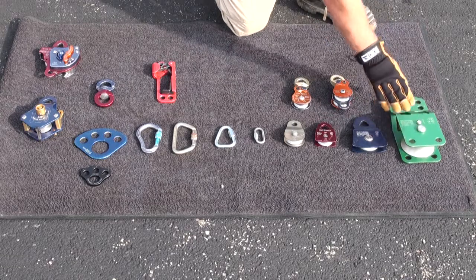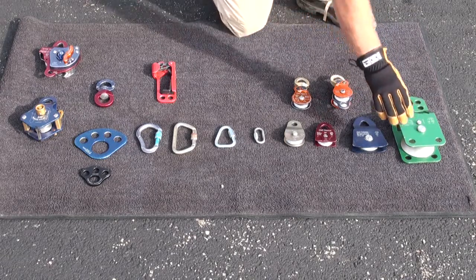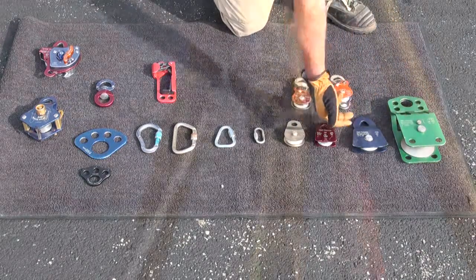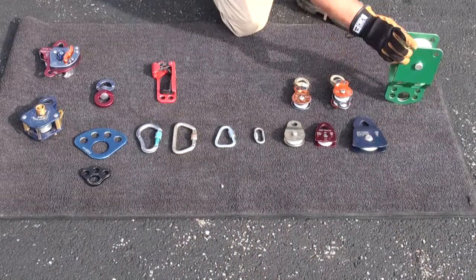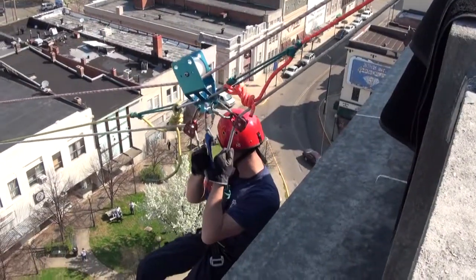There are also specialized pulley devices such as Kootenay carriages or knot passing pulleys. These pulleys have special applications that allow you to either pass large segments of material through the pulley, such as a knot, or they can work in reverse fashion, gliding along across the top of lines in a high line application.